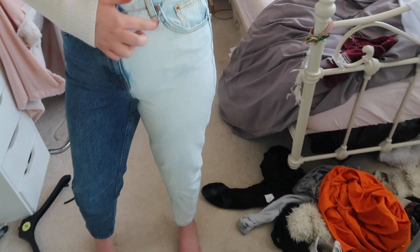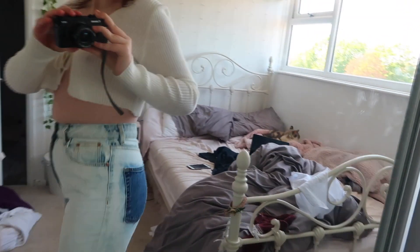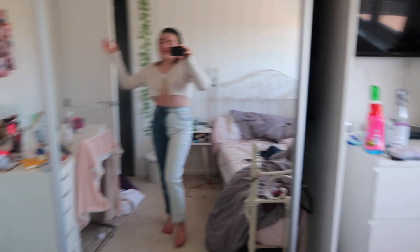I do like them - I think they're so cute! The only thing I would say is there's a little hole I've made, and around here they're a little bit still blue, and around the pocket it's a little bit messy. But you know what, for an old pair of jeans, I don't think they're that bad.